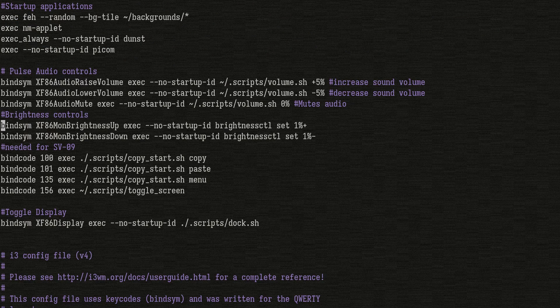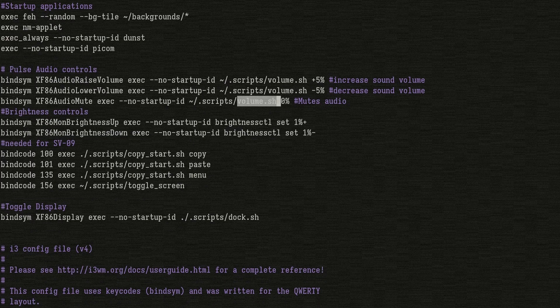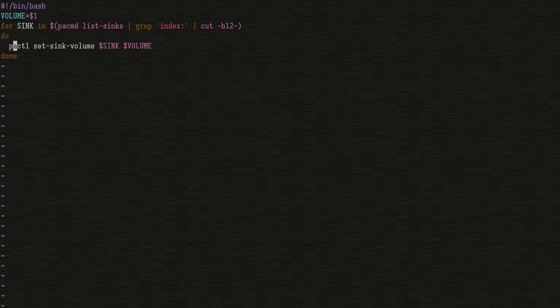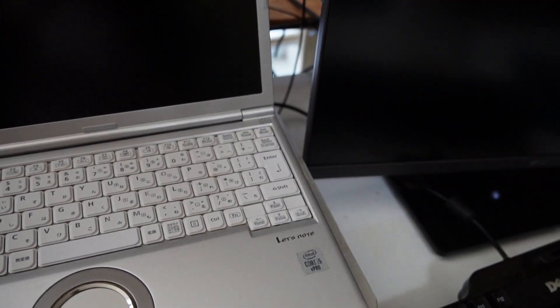I added the function keys for brightness to the i3wm config using brightnessctl. For volume, I used a small wrapper script to have the media keys control all the audio outputs. For some of the more specific functions, I bound FN+F3 — which I think was originally for switching to an external monitor — to a small script to activate the dock. And FN+F8 disables the internal monitor using XRandR.